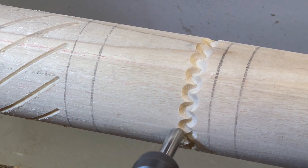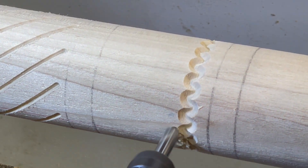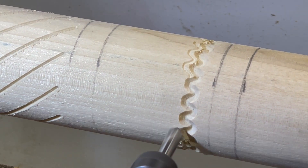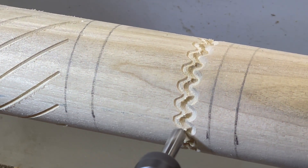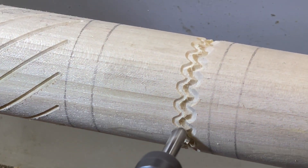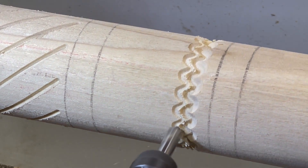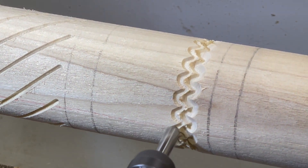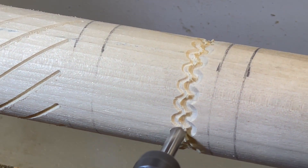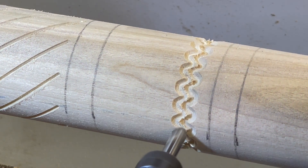These first two lines are a simple sine pattern, roughly 24 bumps as I recall. The next two lines after this were inverted. There is a simple checkbox to do this, and that is like cutting from the back side of the piece.